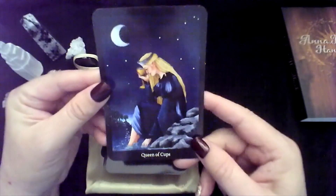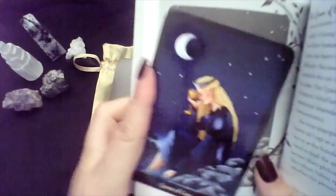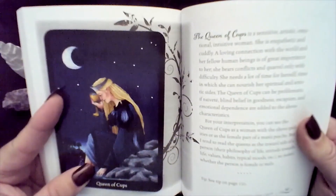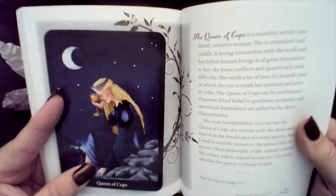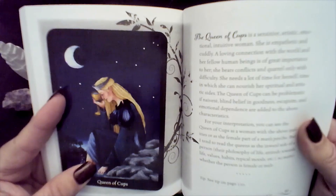All right, let's see — what is our card? The Queen of Cups. Let's see what it says for the Queen of Cups. I'm going to put the card right here so we can actually see it. The Queen of Cups is a sensitive, artistic, emotional, intuitive woman. She is empathetic and cuddly. A loving connection with the world and her fellow human beings is of great importance to her. She bears conflicts and quarrel only with difficulty. She needs a lot of time for herself — time in which she can nourish her spiritual and artistic sides.